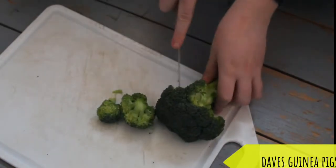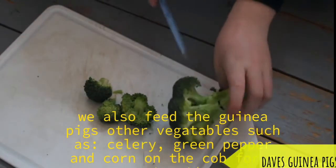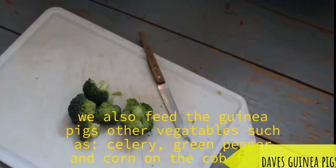And this is for like their dinner. You want to have four pieces - it depends on how many guinea pigs you've got. You try to get them about two each. And that's what you do for the lettuce.